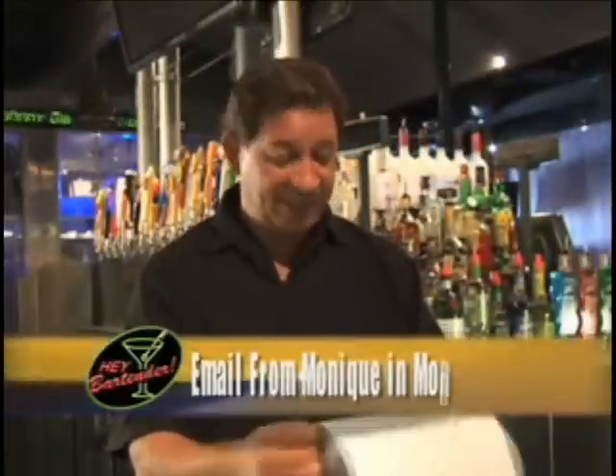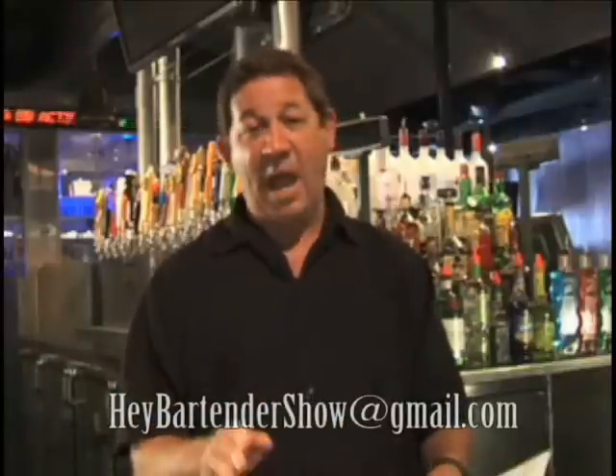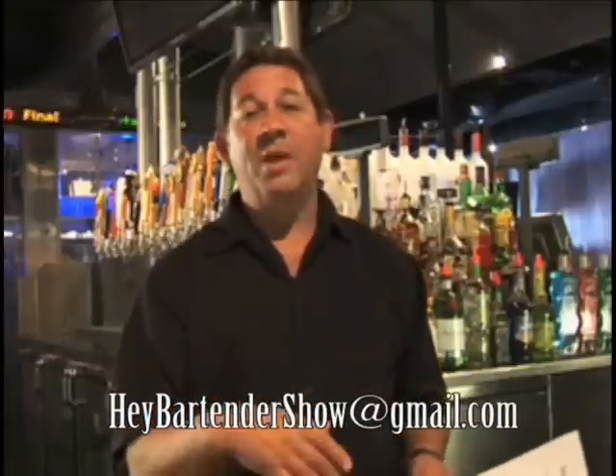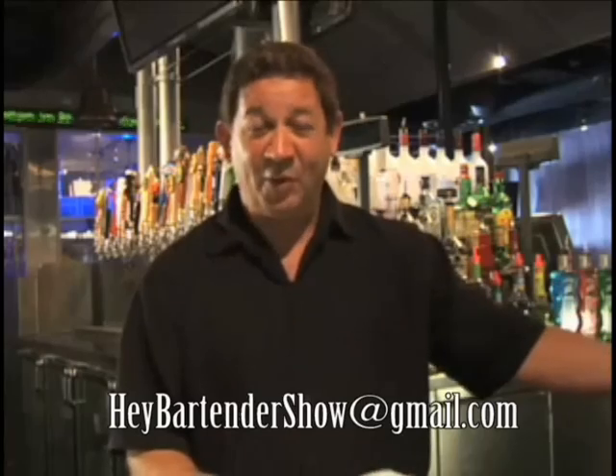We have an email from Monique in Montecito. She asks, do most people consider a good drink to be a strong drink? Almost everybody that goes behind the bar says, I'll make you a nice stiff one, and they consider that a very good drink. But it's absolutely incorrect. We always start low because we can always add more alcohol. You want to be able to taste your drink and have some taste buds when you're eating some food. So always start low — you can always add more later.